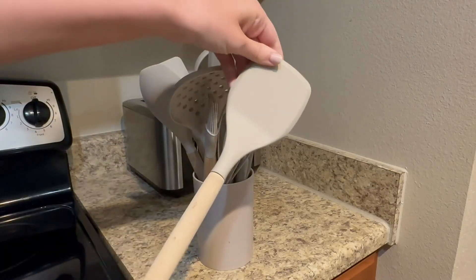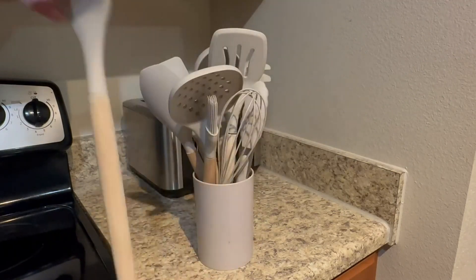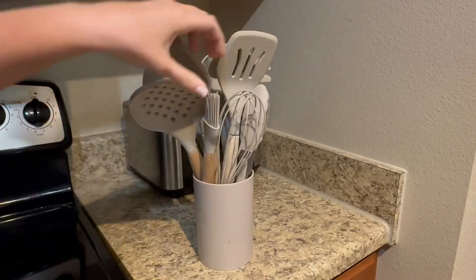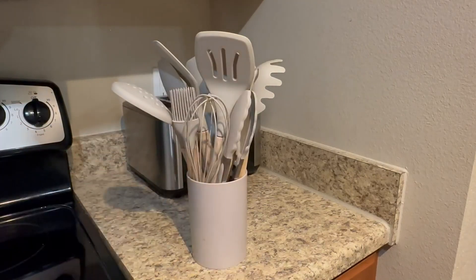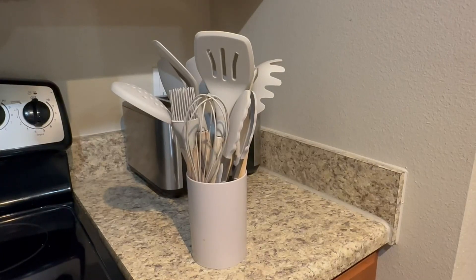It doesn't take up too much space, and the best part about these is how easy they are to clean. Over two years, there's no stains, and we throw these in the dishwasher. There are some I like to hand wash if I'm in a pinch, but you definitely can dishwash from my experience — I haven't had any issues with that. Overall, we just love these and highly recommend this set if you're looking for kitchen utensils.